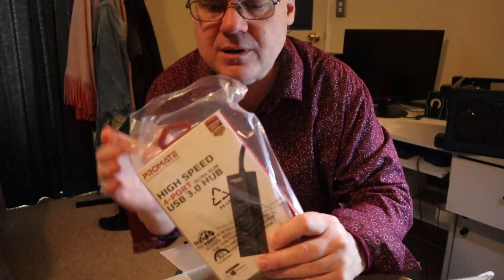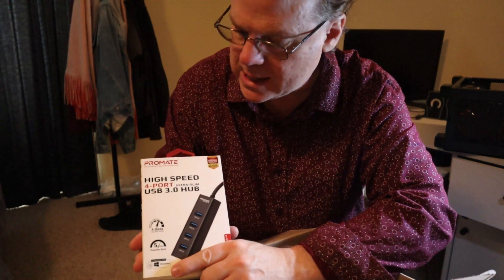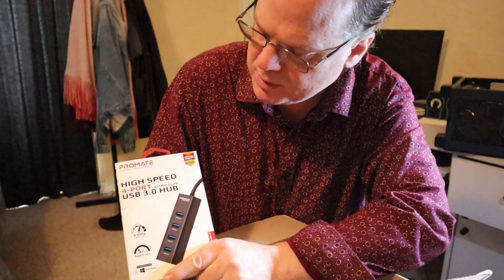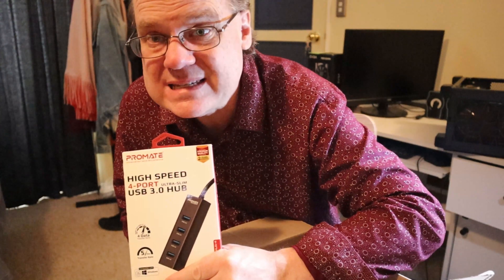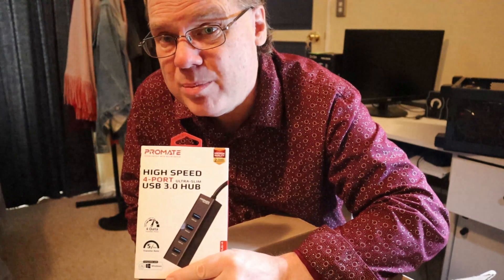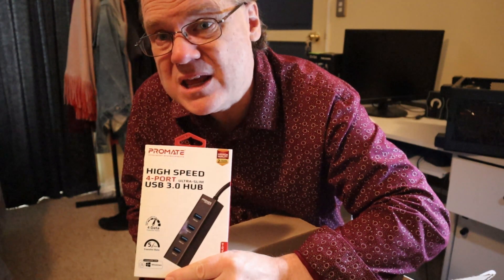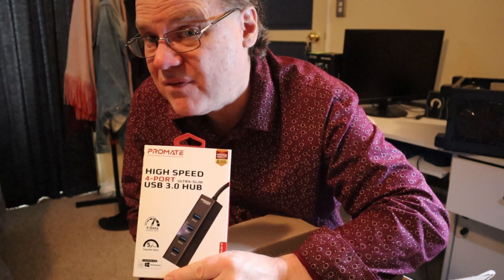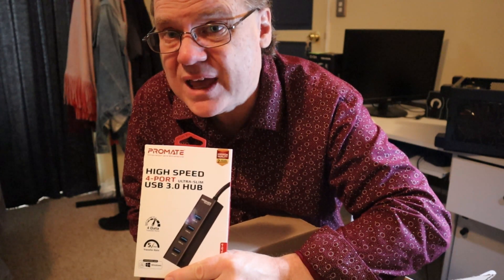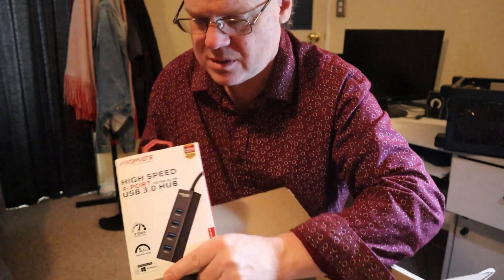High speed — let me take it out of the bag. It's a four-port USB 3.0 hub. Now, I wanted a hub where you can both charge and do data transfer on each port, and they're hard to find. So if you go to buy a hub, really read the fine print carefully and look for one that can do both.